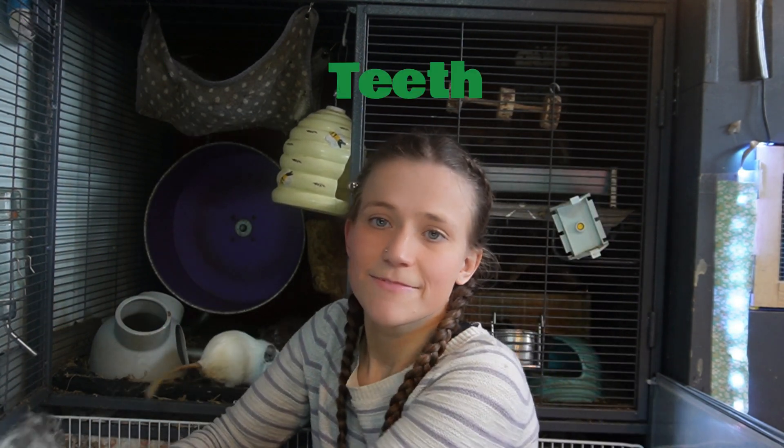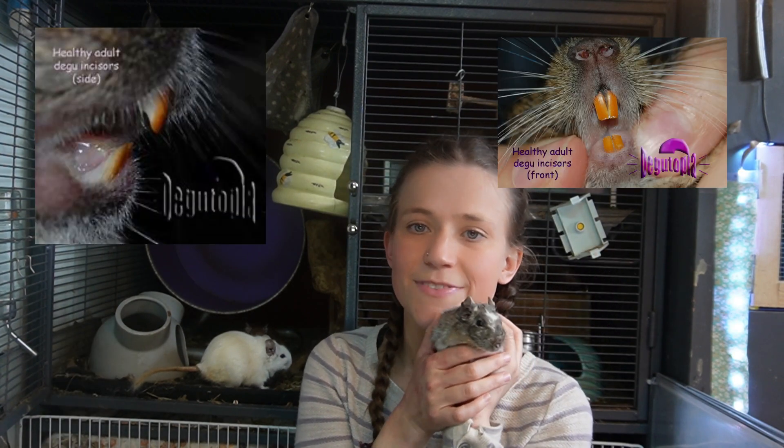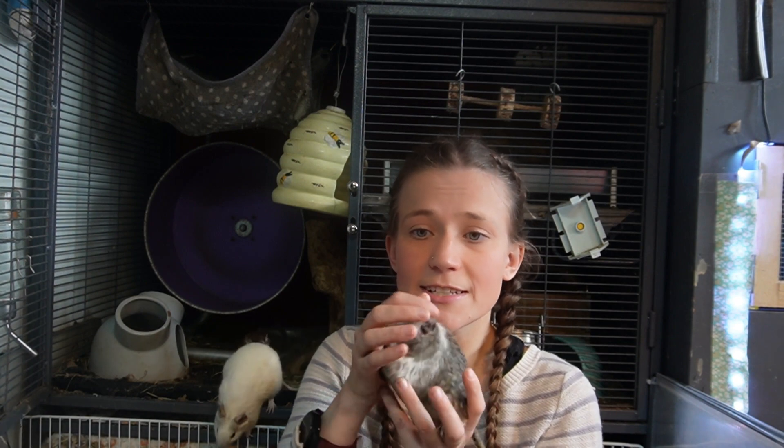Degus have 20 teeth: two pairs of incisors, two pairs of premolars, and six pairs of molars. Degus are prone to dental issues. Like many rodents, their teeth continuously grow, so it is important that they have lots of stuff to gnaw on, as well as a good supply of hay to keep those teeth worn down. Any signs of dental issues and you should take your Degu straight to the vet.